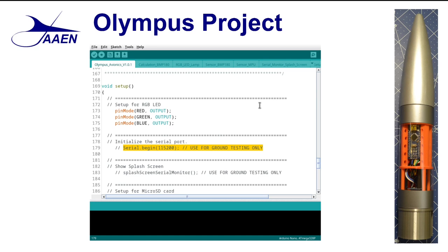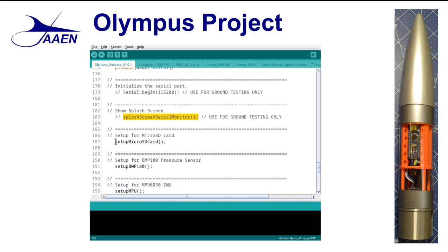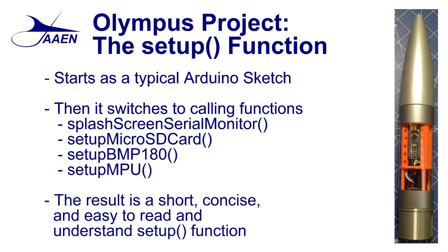Looking at our setup code, we see that there are less than 10 actual code lines between the setup for the RGB, initializing the serial port, calling the splash screen, calling the micro SD card function, calling the setup BMP 180 function, and calling the setup MPU function. The nice thing about using functions with our setup code is that it's a short, concise, easy to read, easy to understand setup function. We know what setup is going to do — it's going to activate and set up each one of those items. Now we can move on and see what each one of those functions accomplishes.